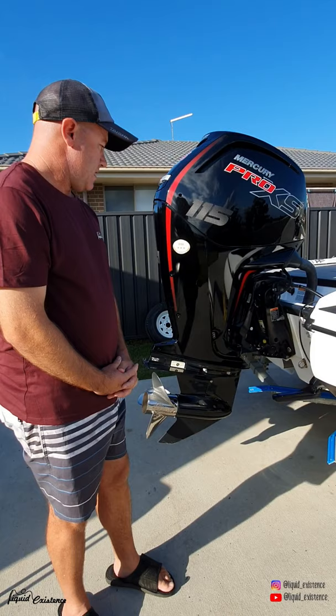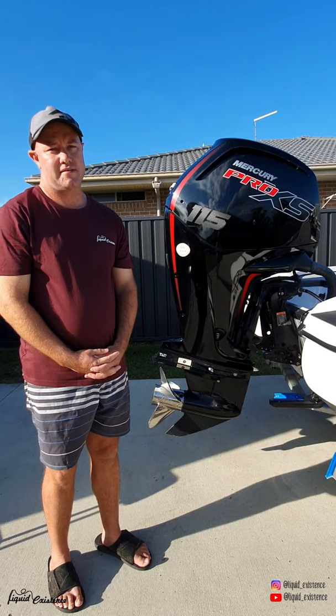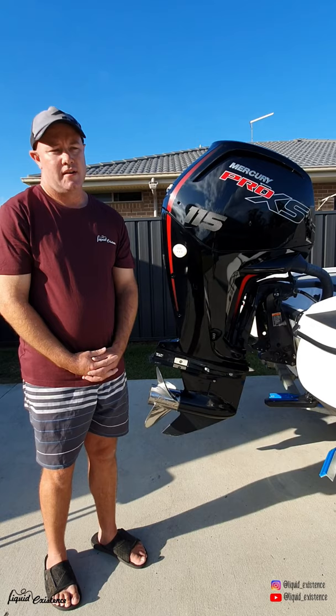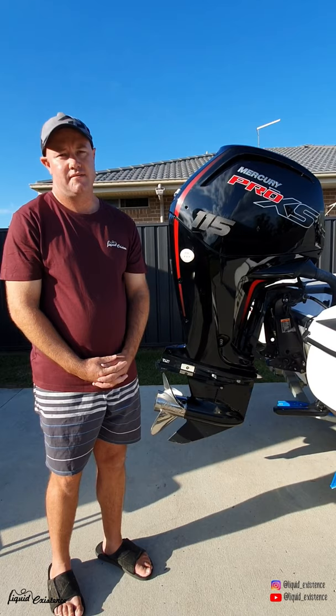The motor has a 22 pitch Tempest prop on it, and the good thing about this motor is that it really gets the fibreglass up onto the plane very, very quick. When I got it, the first thing I was amazed with is that it sounds like you've got a V8 behind you, so it's quite a nice feeling. The motor gets serviced by Disco Marine, so thanks Jason and Sean.